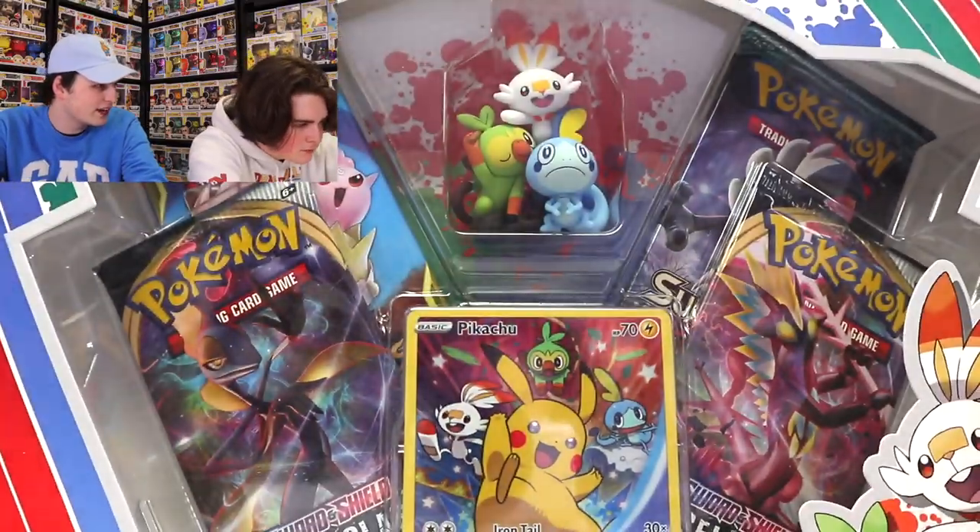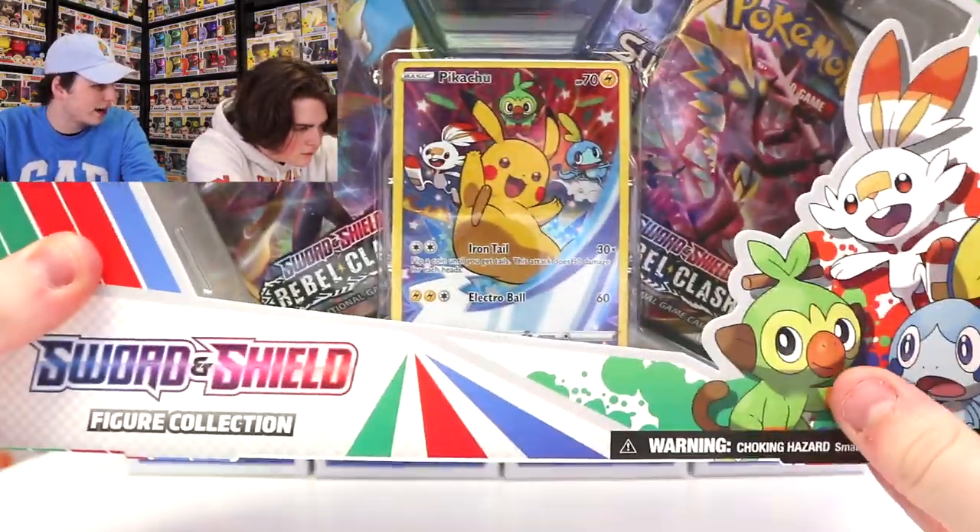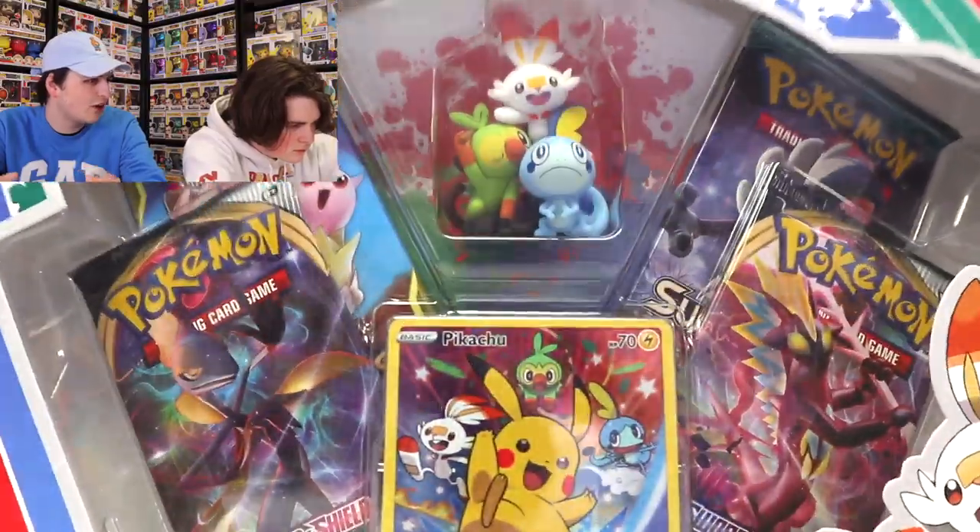Alright guys, so we have this here — I actually picked this up today, I was super excited about this. This comes with a promo card as well as four packs and a statue or a figure of the three starters. So we've got Sobble, Scorbunny, and Grookey there, and I want to show that off in box. It's really hard to show because of how big it is, but it does look really great.